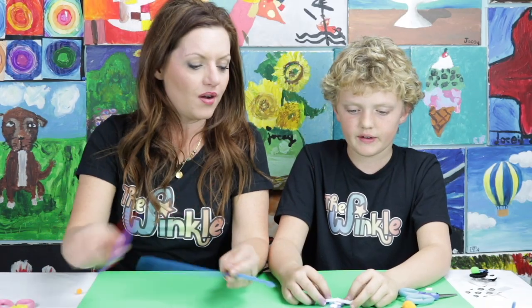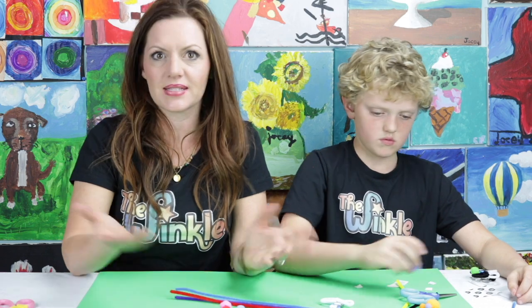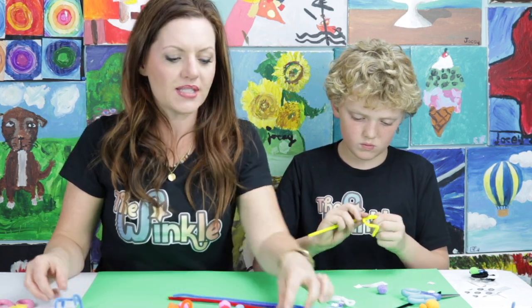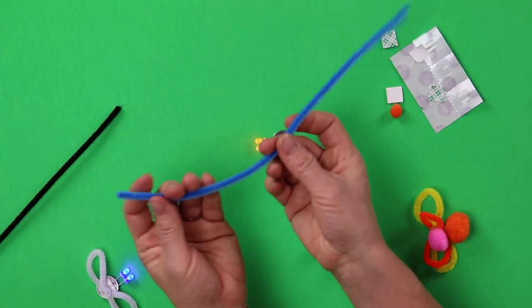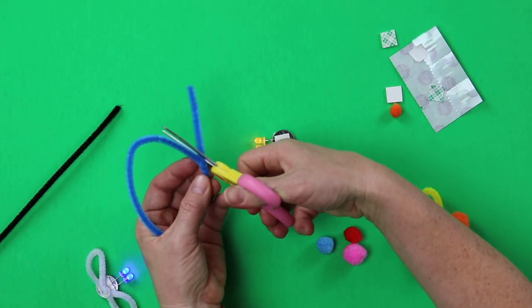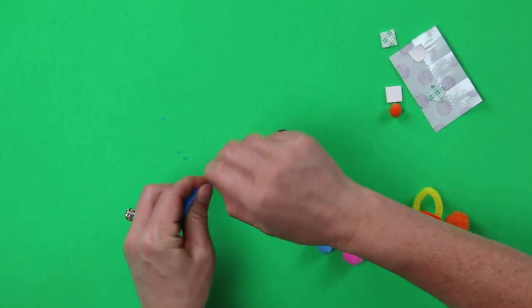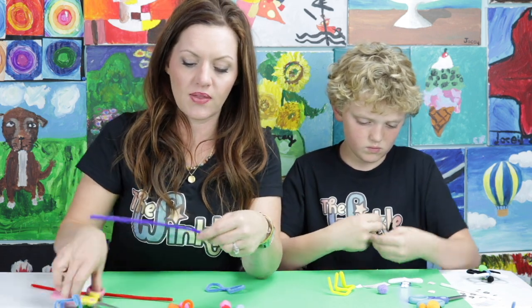Now we're going to build the body of our bug. We have pipe cleaners and puff balls. You guys can build any kind of bug that you want — it could be an ant with no wings at all, or a bug with lots of wings like a butterfly. I know what I'm going to do — a winged ant! For wings, I'm going to loop my pipe cleaner, make a loop and twist the end into place. Cut off the remaining pipe cleaner — use the back of your scissors for more leverage to make a nicer cut. I'm going to twist my circle together in the middle. That looks like a pair of wings. Now I'm going to make a second set of wings that is a little bit smaller.